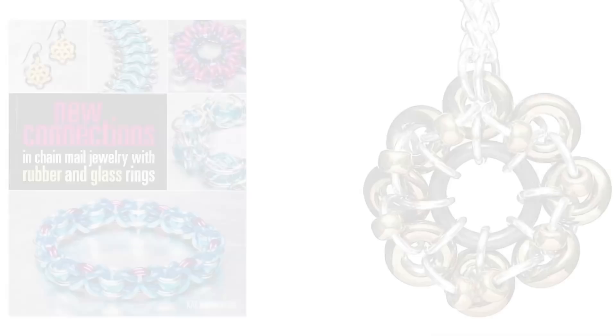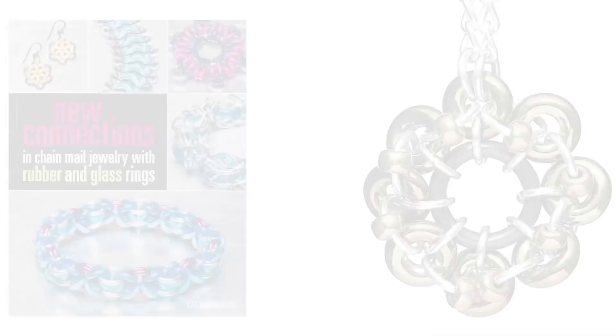My favorite part about chainmail and basically where I am now in my life in terms of my craft is teaching. I like being that person who can separate it all out and make it make sense to somebody else. Over the years I've specialized in writing tutorials. I've published a book called New Connections in Chainmail Jewelry, published in 2016. It really focuses on my specialty — working with glass rings and rubber rings and incorporating them into chainmail. Not too many people are doing that right now, so I feel like I'm at the verge of creating something new.